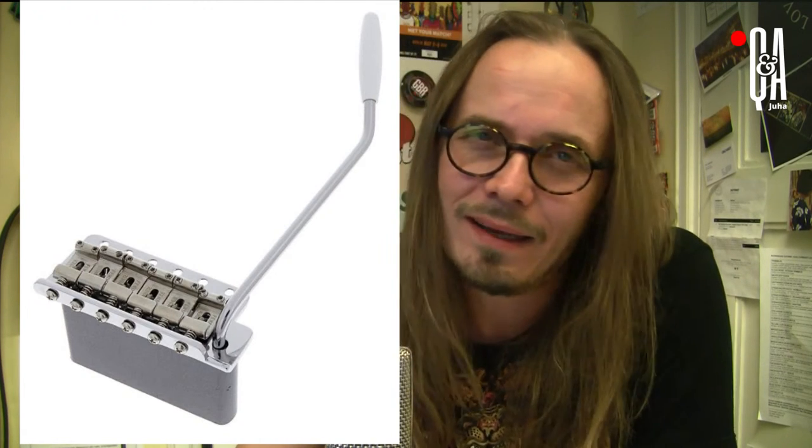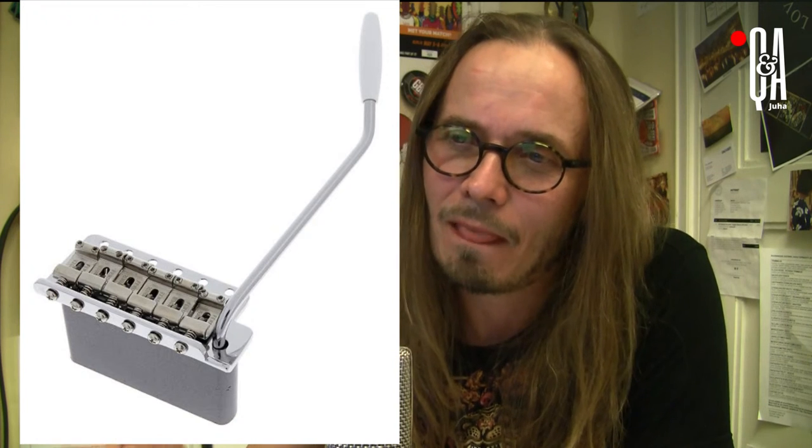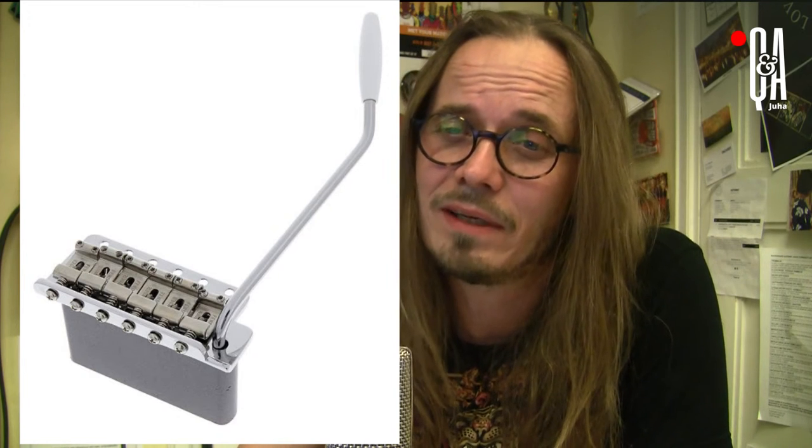Back to the topic. The archetype is mounted to the body with six wood screws. It has hardened steel saddles bent to shape and then hardened. It has a steel sustain block. The pros of this design: it provides the unique vibrato effect, and it also changes the overall sound of an electric guitar a lot, thanks to the routed cavity and the springs that act as a counterforce for the strings.